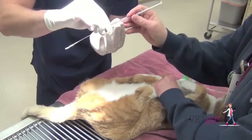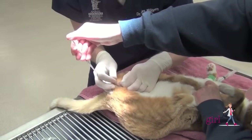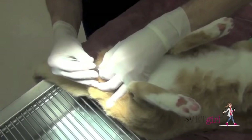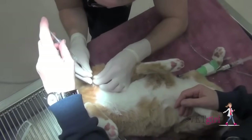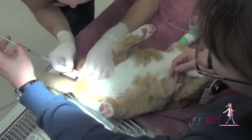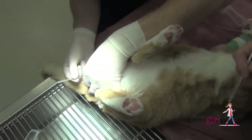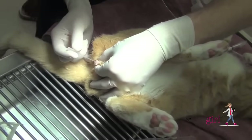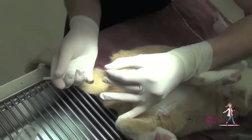The most important thing when you're unblocking a cat is being able to extrude the penis and hold on to the prepuce. I'll use my non-dominant hand, using my thumb and index finger, and exert pressure so I can extrude the penis from the prepuce. Then I'll introduce the Tomcat catheter into the urethra approximately half to maybe three-quarters of an inch, so that the holes of the urinary catheter are no longer visible. Once I've secured the catheter in the tip of the penis, I'll pinch the prepucial skin gently between my thumb and forefinger.